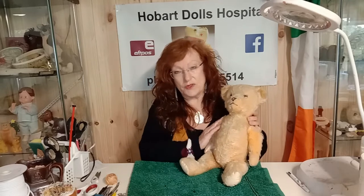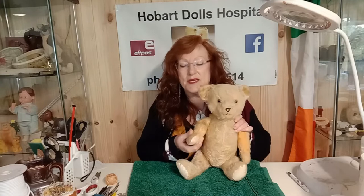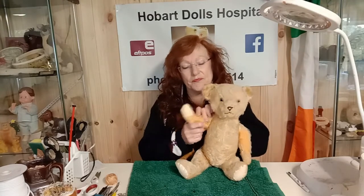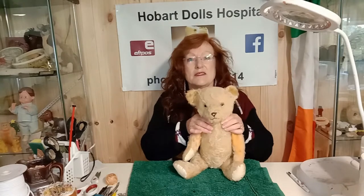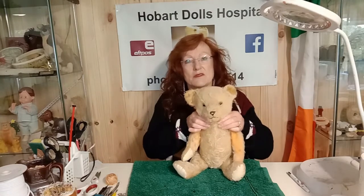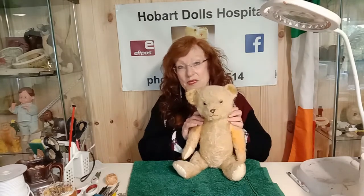He is generally in very good condition. The other thing that Burlix bears have is vinyl paw pads. This particular model is like a 1950s model, and the neck isn't articulated — there's no joint in the neck so the head can't turn side to side. Arms and legs can, but the neck can't.